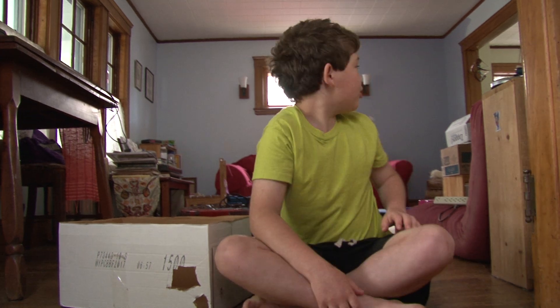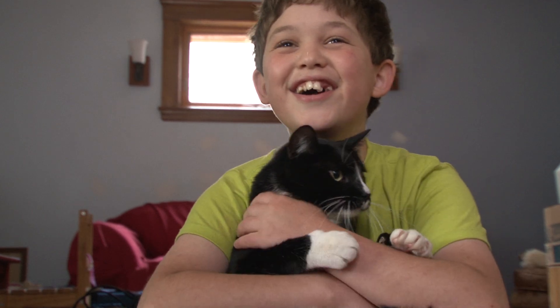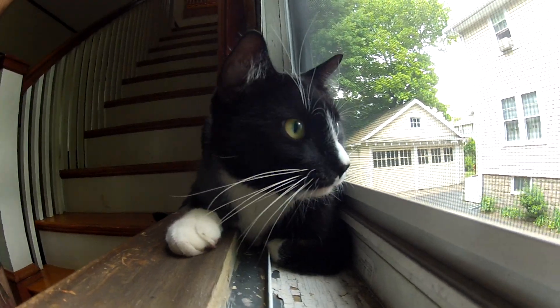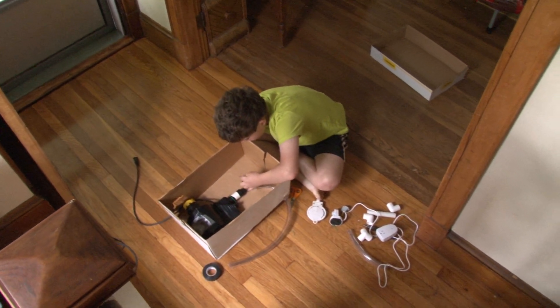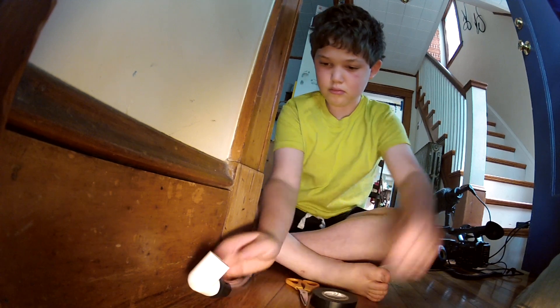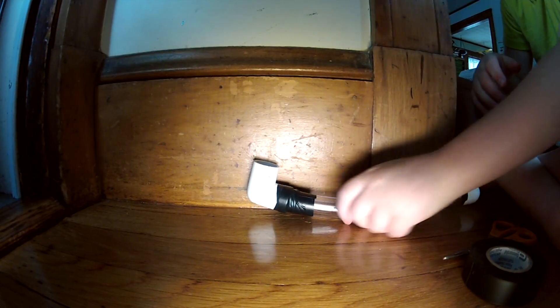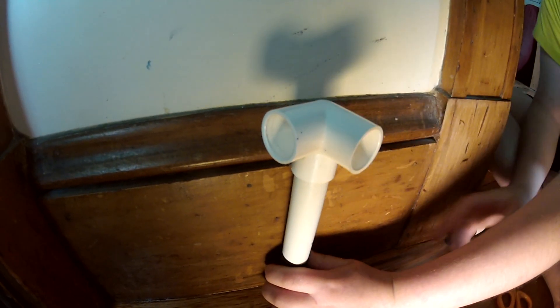Tucker, come here! The problem is, Tucker here will try to run out the front door whenever we open it. We want to keep Tucker safe. So my invention is a Tucker safety device — it keeps him from running out the door. I know Tucker doesn't like loud noises or a stream of air hitting him, and so I figured out that if I do both of those, Tucker will run away.